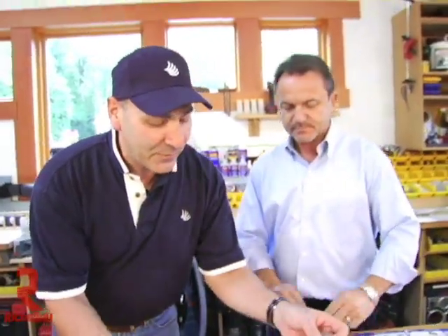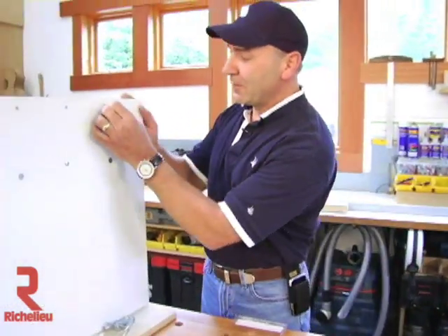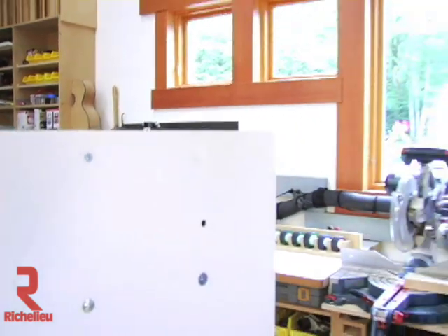Now we don't have to worry about any of that because we have FastCaps. There's a white FastCap — you peel it off, stick it on, and you're done, just like that. It's that simple. The cool thing is this used to take me 30 minutes to cap all the holes on a job, and now I can do a typical job in just five minutes.